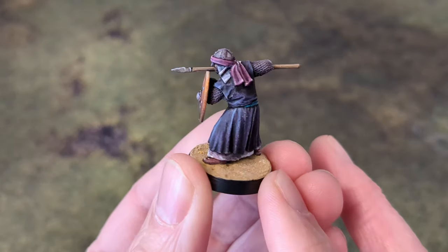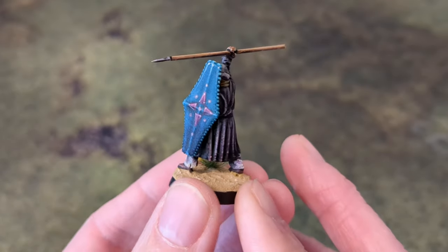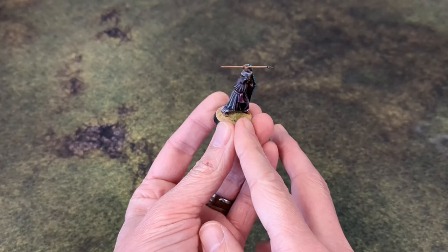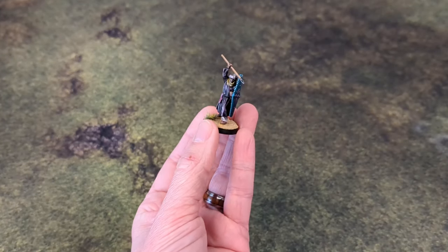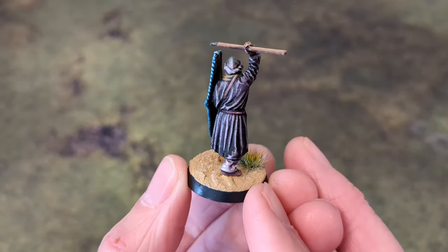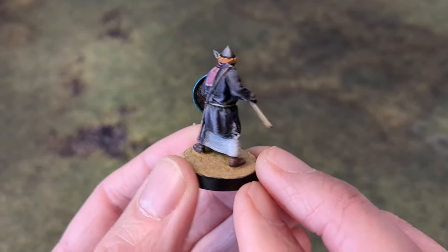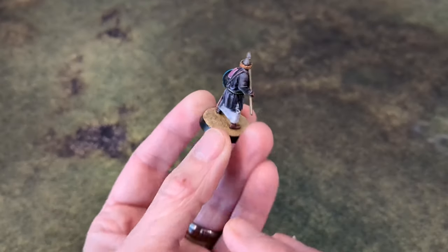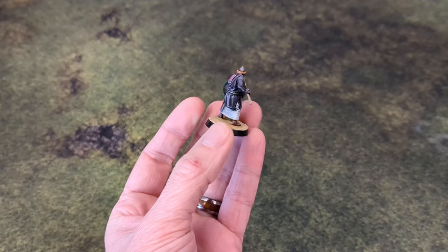There is some light conversion work with the shields. These guys come with a pretty large, almost Pavis-style shield that I thought was too big and covered up most of the model, so I didn't use it from an aesthetics standpoint. I worked in some plastic shields from the Gripping Beast Arab kits, and there are also some metal bits — I had a metal Muslim force I picked up on eBay with a few shields left over. I believe they're Artisan Designs.